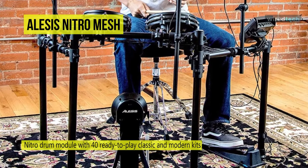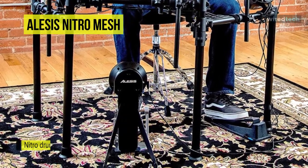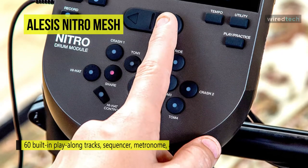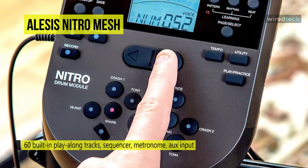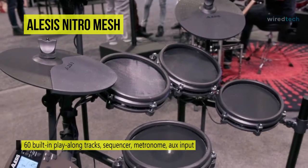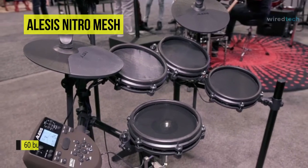Its module houses 385 sounds, 40 kits, and 60 play-along songs, while the layout is great for quick kit drum voice editing, and the module has the edge over almost any other kit at this price point. In all, the Nitro offers up an incredible spec at an impressively competitive price tag and makes an excellent value-first drum kit or a great cheap practice kit.